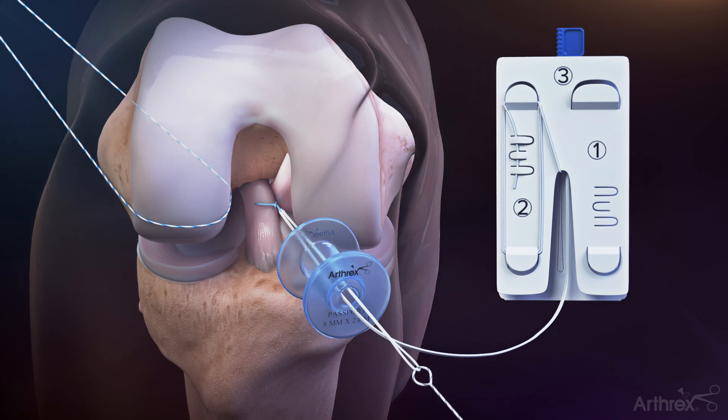Discard the fiber ring shuttle suture. Repeat this passing step to load the tightrope suture onto subsequent fiber ring sutures for additional luggage tag stitches.